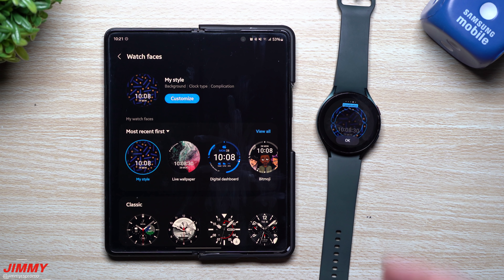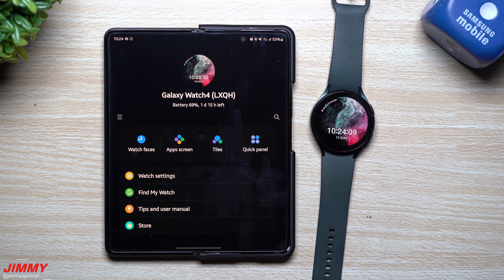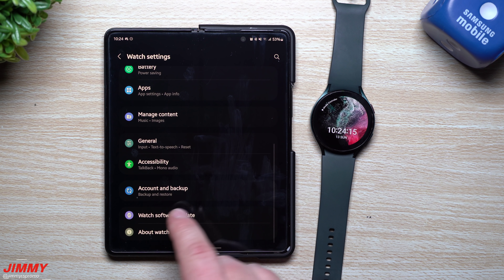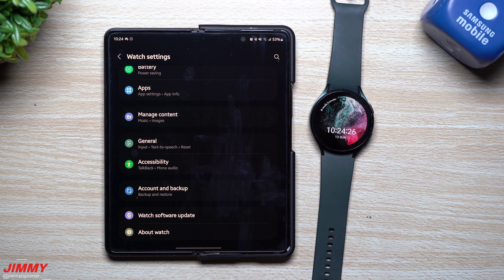If you don't want to pull out your phone, you can do all of this directly on the watch itself. Also, if you forget any update details, go to watch Settings, scroll down to Watch Software Update — it will show you all the details of the last update you installed, so you can review the new features anytime.